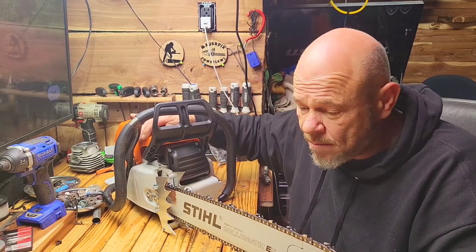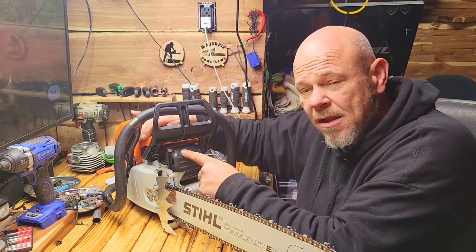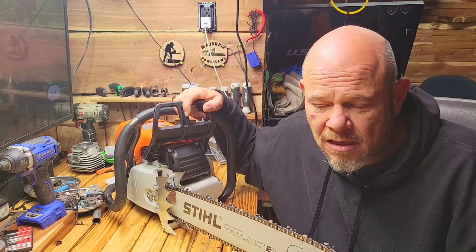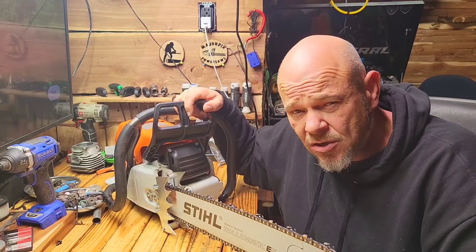You can port the exhaust side to help get the heat out and then do a muffler mod to help continue to get the heat out. That helps performance too, and it also helps to get the heat out of your saw.